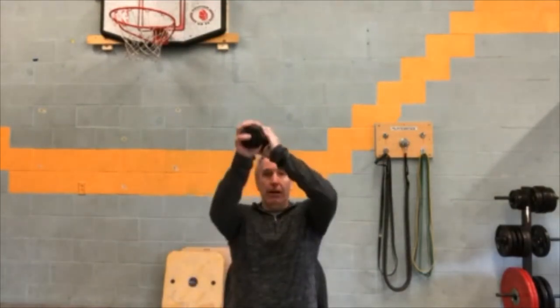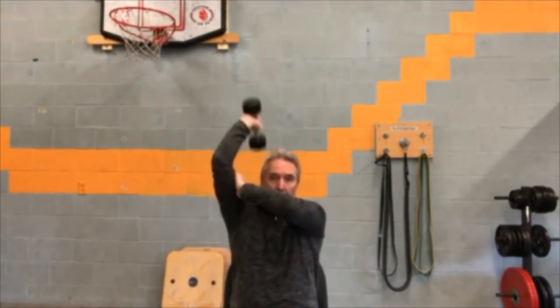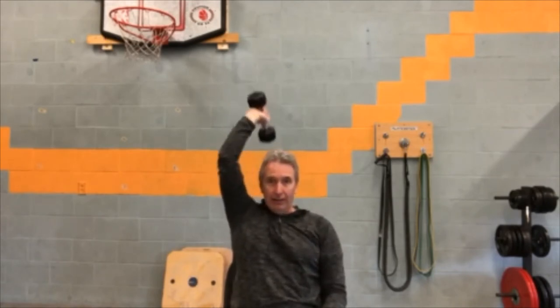The other option is if you have a seat: take one dumbbell, hold onto it, and bring it down behind your head. You'll need a heavier dumbbell, or you can go to a single arm. This area is staying stationary — just that forearm above the elbow is moving. It doesn't take long before you start to feel the burn. Then of course the other arm — you get the idea.